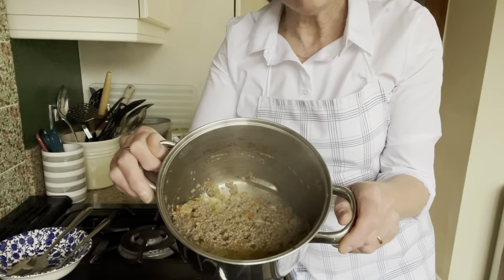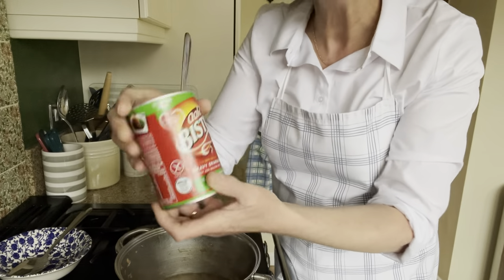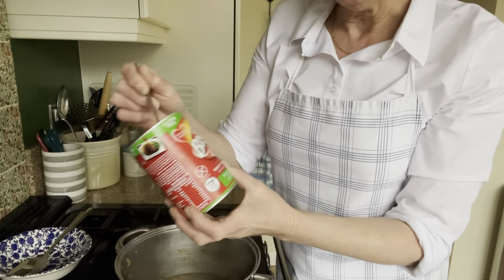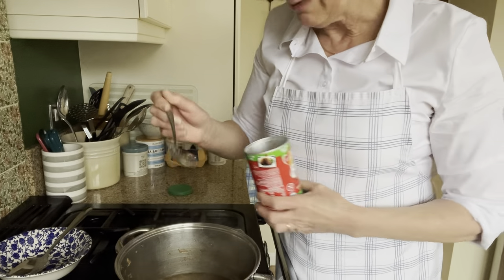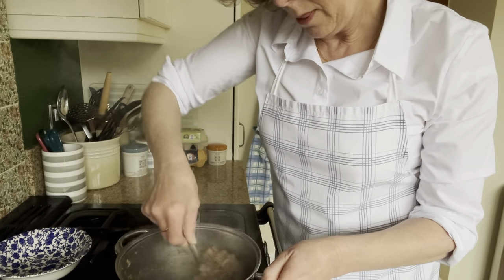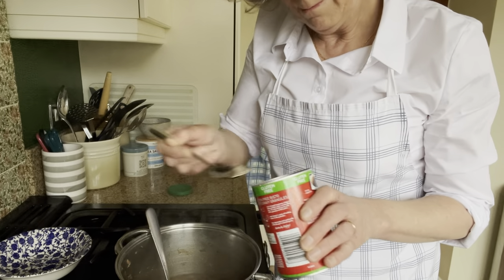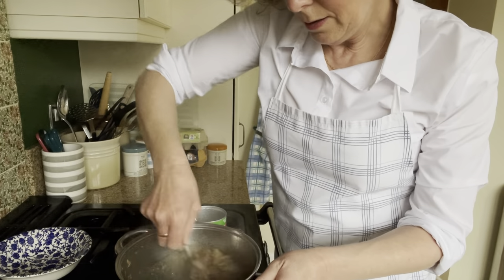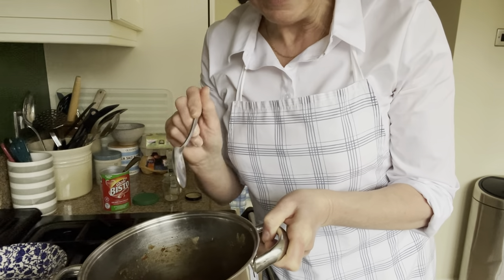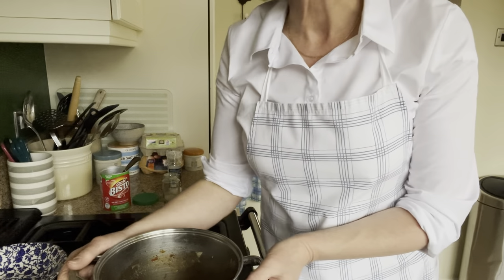The mince has been simmering away now for about 25 minutes, and that's what it looks like. There's not a lot of liquid in there, but there's enough. I'm going to add in gluten-free Bisto gravy granules — it's the gluten-free one from the free-from aisle. I'm just going to sprinkle this in until I get the right consistency that I want. I'm happy with how that is now, so I'm just going to do a quick taste test to make sure it's seasoned, and add some salt and pepper if need be.